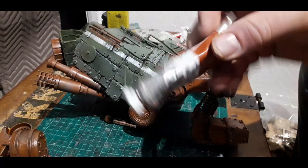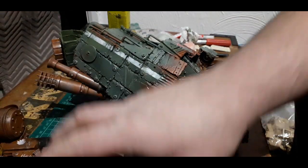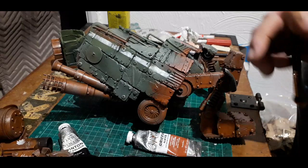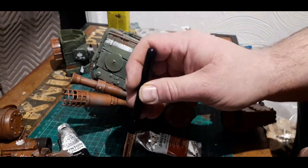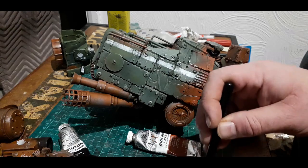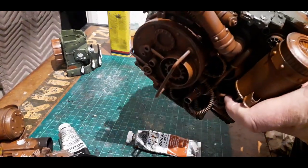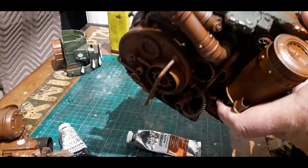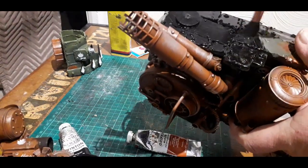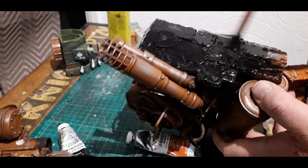It is indeed time for the oil wash. I've got an oil wash in a jar that I've mixed up previously — oil paints with mineral spirits, or white spirit in the UK. Put it on the palette to make sure it's not too runny. This looks lovely and thick and dark. All you do is slap it all over the bit you want to weather, getting it into all the nooks and crannies — that's where you want it to stay.